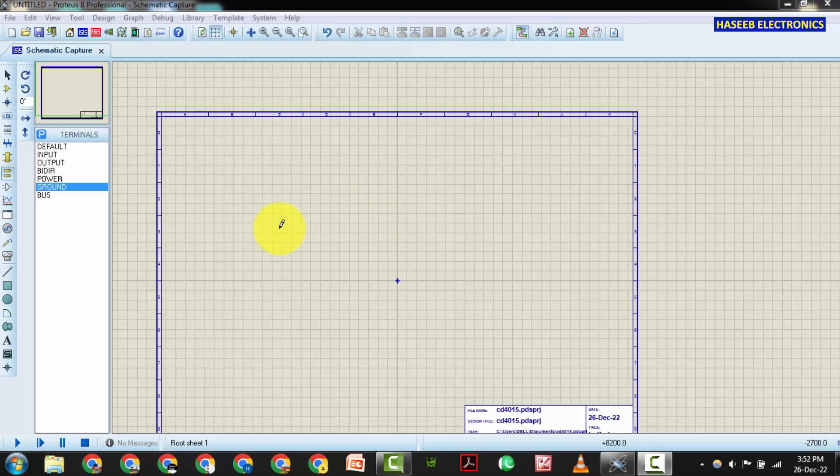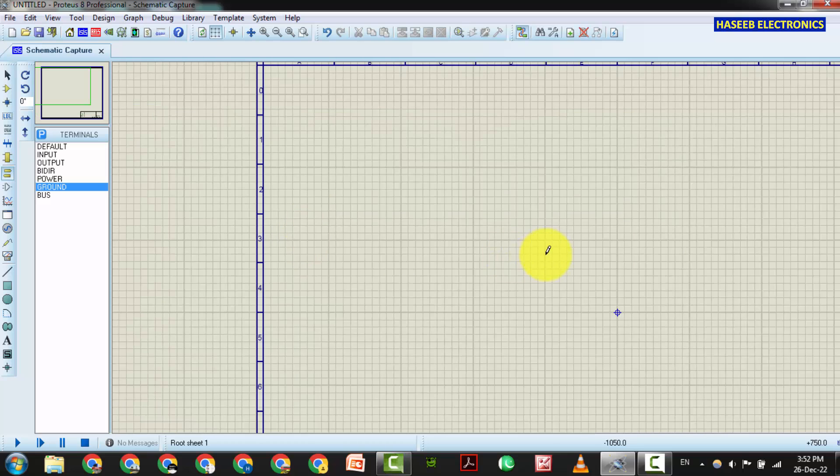Assalamualaikum warahmatullahi wabarakatuh. Friends, welcome back to my channel. In this session we will draw a circuit in Proteus Professional. I will simulate the CD4015, also known as MC1415.